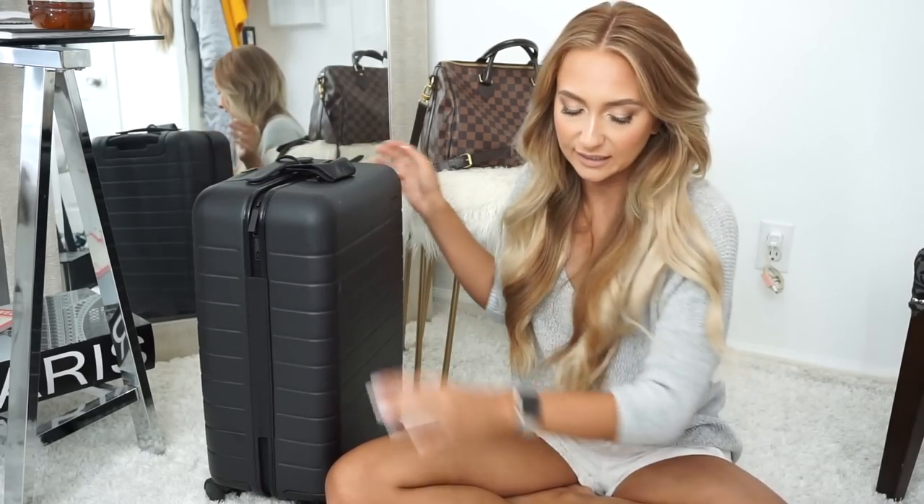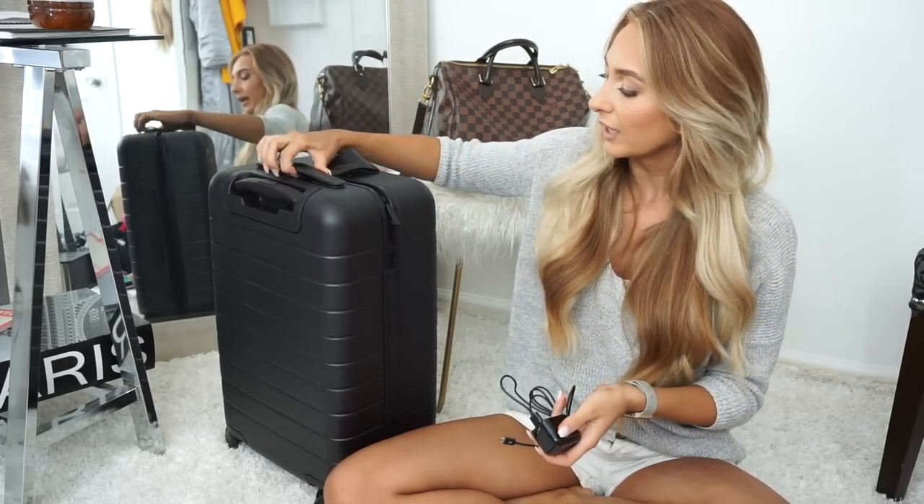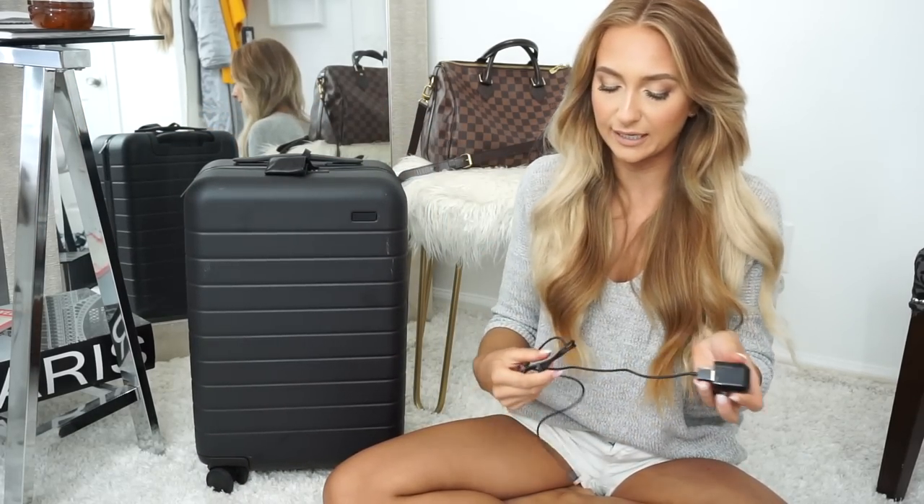I absolutely love that this has the ability to charge your cell phone, your tablet, and basically anything else that has a USB charger. The way you charge it is it comes with a little cord and it has a little slot that you plug into the wall, charges up, and then it can charge your cell phone up to five times. It's really easy and simple to use.